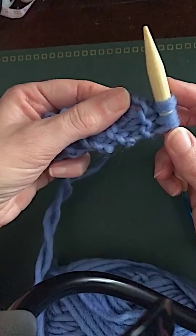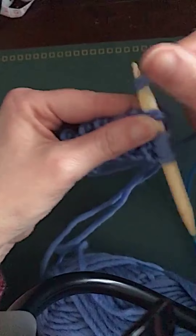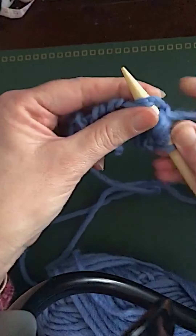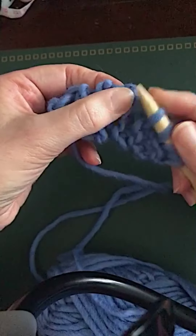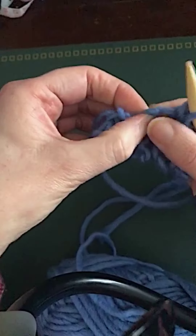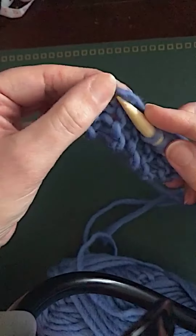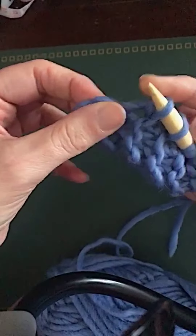I try to pick up the stitch right in the middle of each of the bumps at the top. I'll go in here, wrap my yarn around and pull through a stitch, then here — that's another one. I've got five to pick up, one in each of these ridges. Make sure you're going into the middle of that garter ridge, going under two strands on the edge — that helps to make it neater.